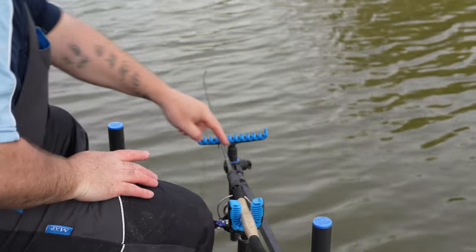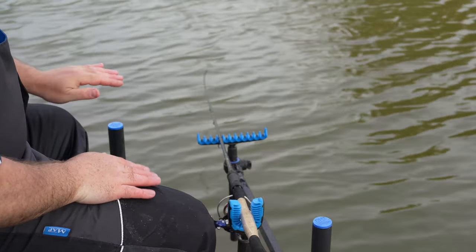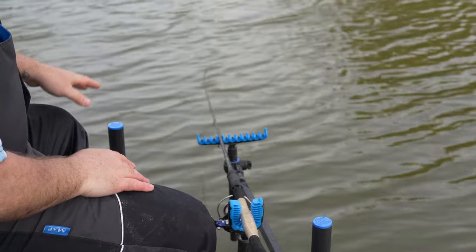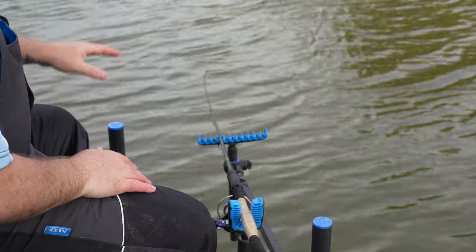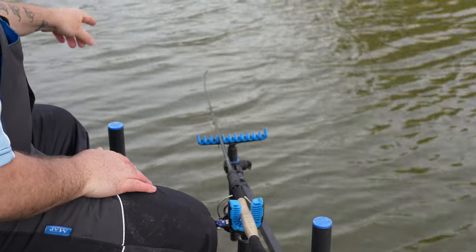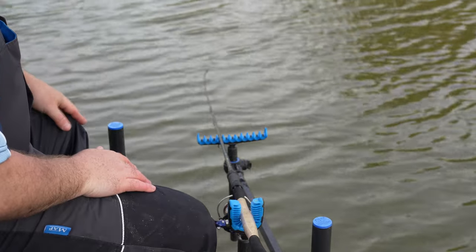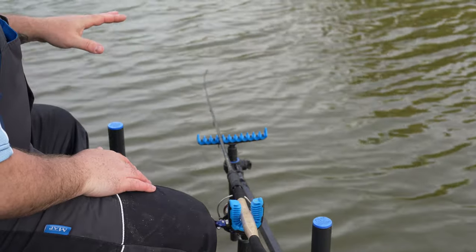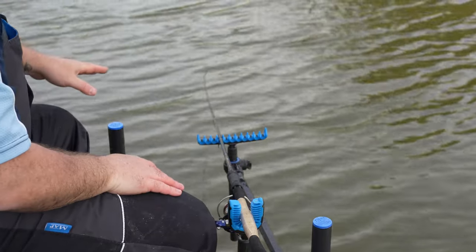I've got my base bar as low as I can possibly get. Some of you might have an adjustable one that can go even lower. That's the first thing - when you're doing any sort of feeder fishing on a commercial, you want that tip as low as you can get to the water. It aids with wind, it stops it blowing around, and the angle is amazing for pickup.